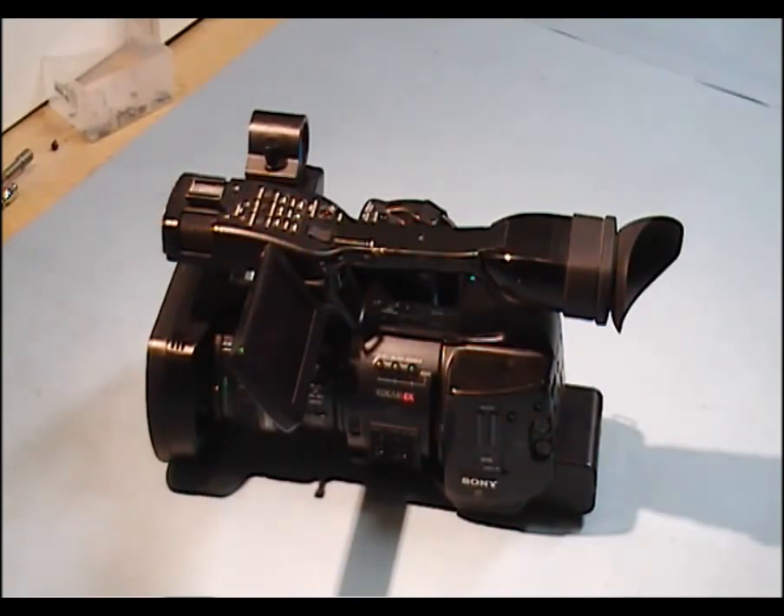Sometimes if you do the firmware upgrading incorrectly you can correct it, but once the board is damaged you won't be able to. So it is important to know what your firmware version is before you do any upgrading.